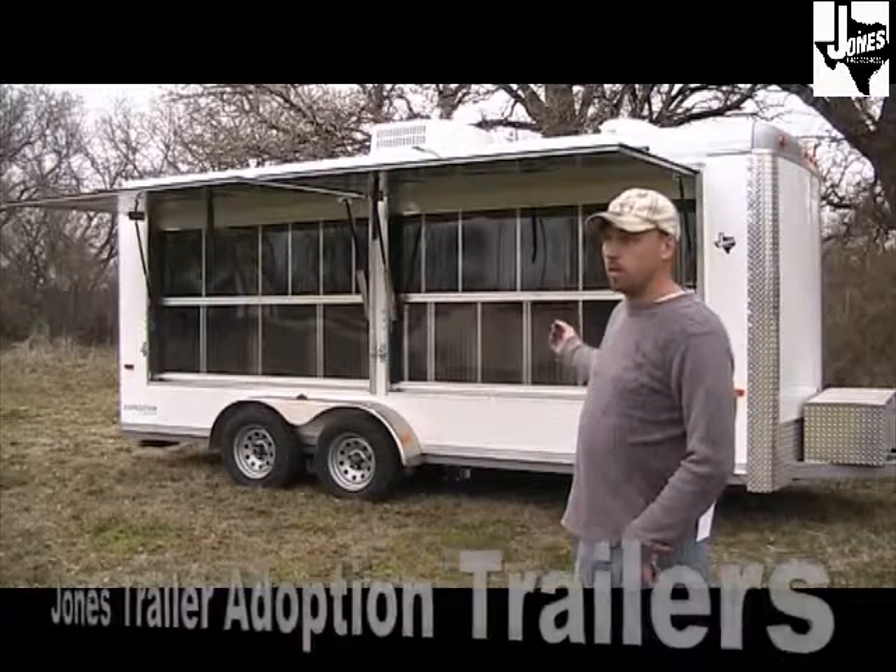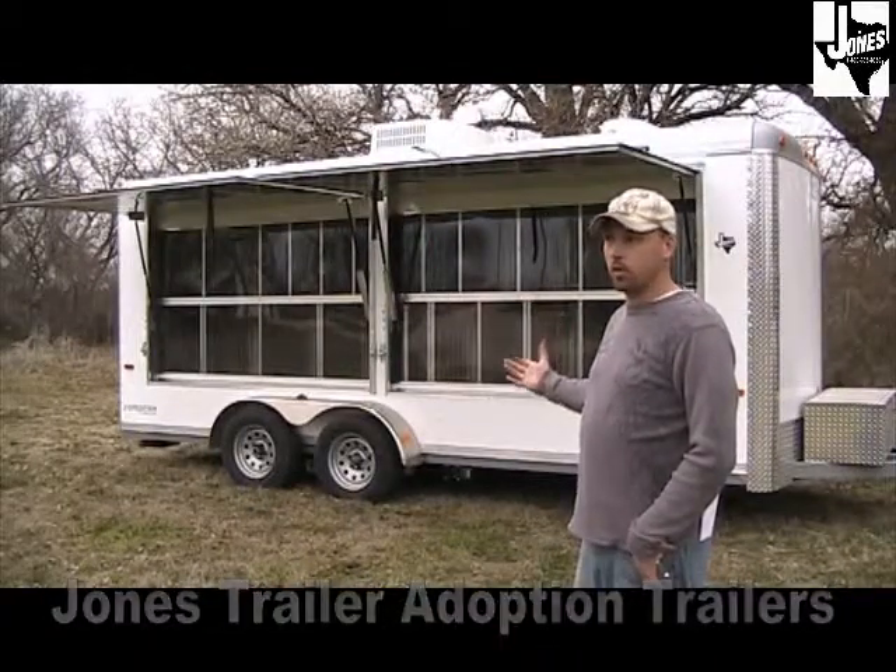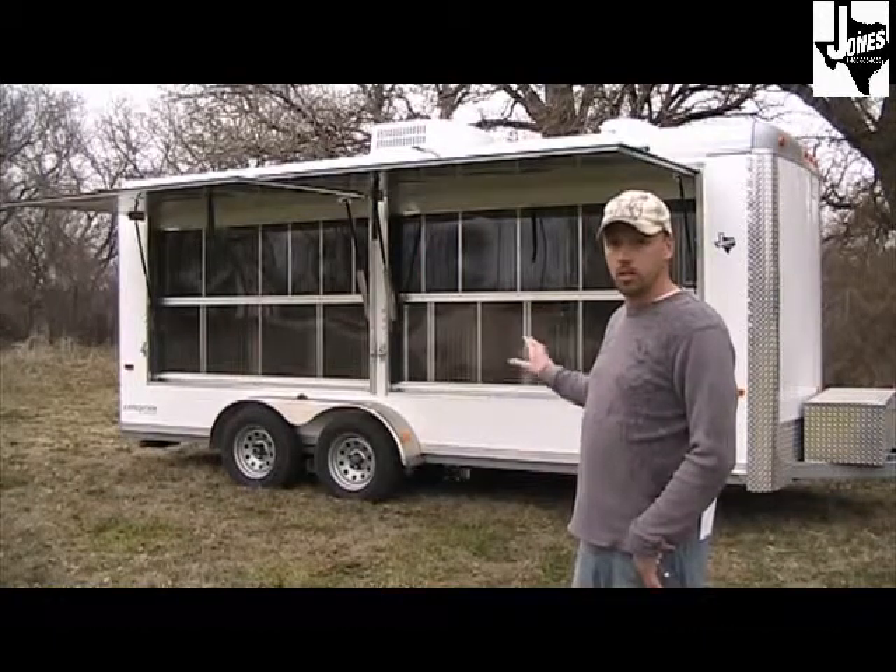This is our Jones trailer 7x18 model adoption/rescue trailer. Throughout this video we're going to show you the features, highlights, and benefits of this trailer.